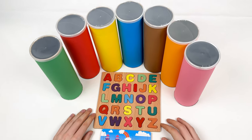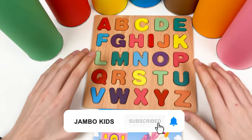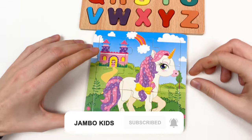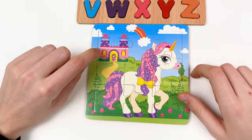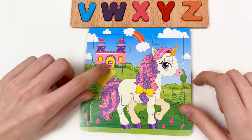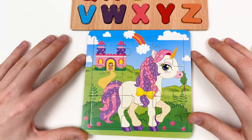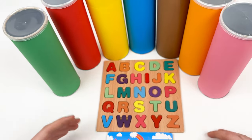Hello kids! Today we're going to learn about the letters — we have the alphabet. We also have a puzzle with a unicorn and a castle, and you can see there is a princess going out from the castle. Let's start and begin our journey.